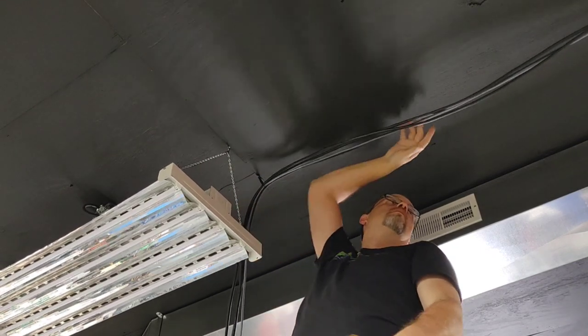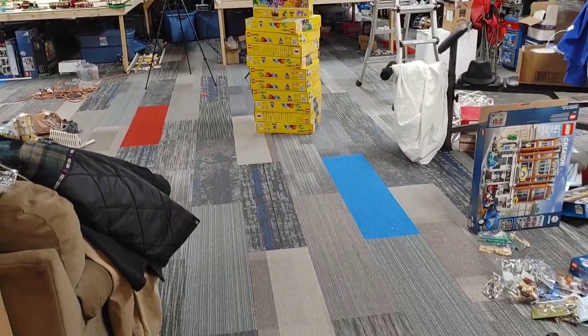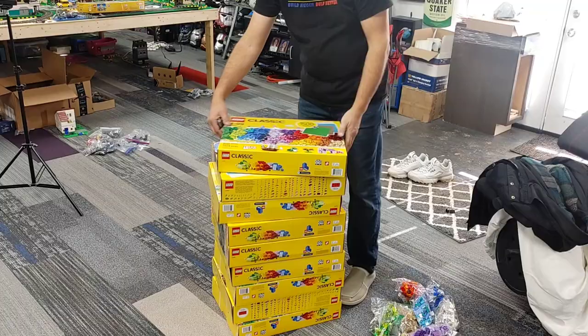Now that everything's said and done and all hooked up, doesn't that floor look so much better? I still have a mess everywhere else to clean up, but I am so happy I did this. Now let's start cleaning up some of this Lego mess.